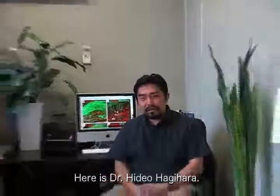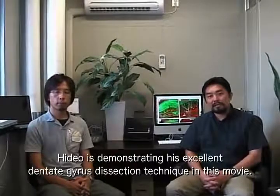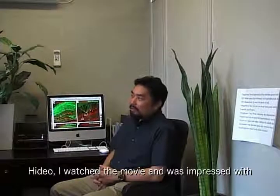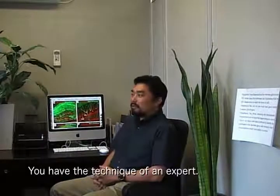Here is Dr. Hideo Hagia. Hideo is demonstrating his excellent dentate gyrus dissection technique in this movie. I watched the movie and was impressed with how skillfully and smoothly you dissect the dentate gyrus — you have the technique of an expert.